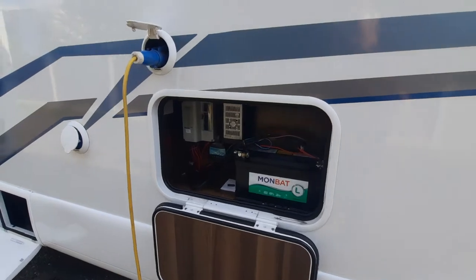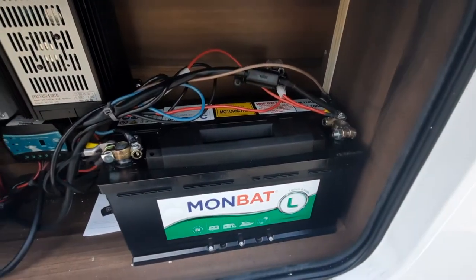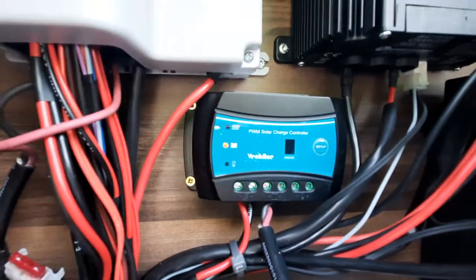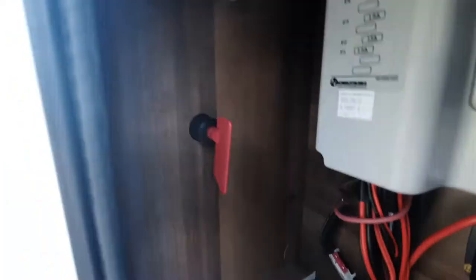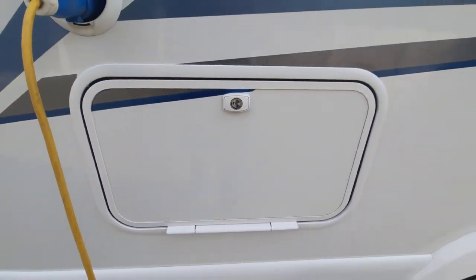The next locker area is where all your electrics are held. You'll see you've got your leisure battery located there, next your mains charger, the solar panel controller, and your main fuse box. We also have an isolator where you can turn off the power to the vehicle. That's all in that one area, nice and neat, and again locked using the key.